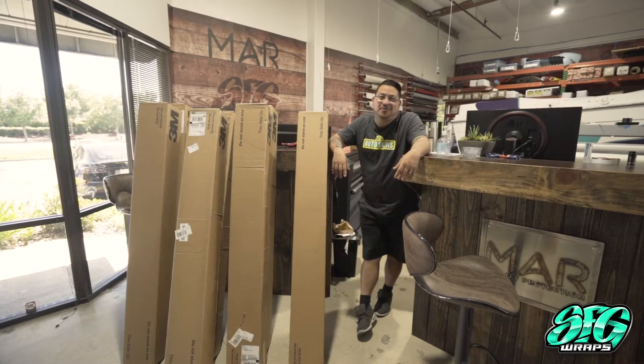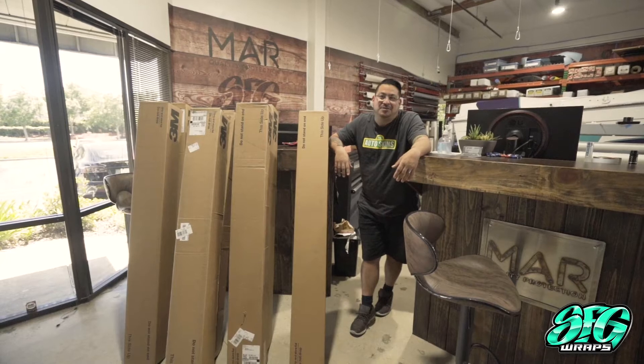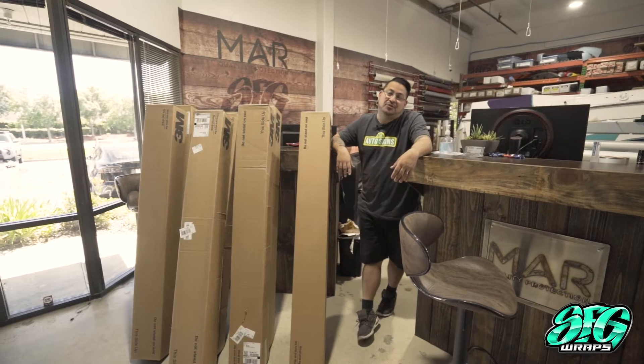Welcome back to the wrap-up episode four. I'm Danny with SFG Wraps. This week we've got a bunch of different cars for you — some exciting stuff that we've been holding on to footage about a bunch of different cool cars.